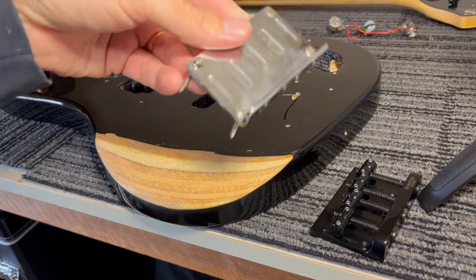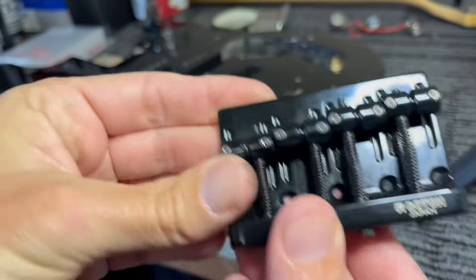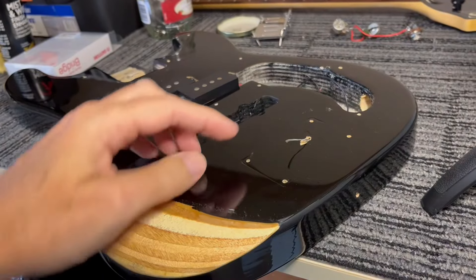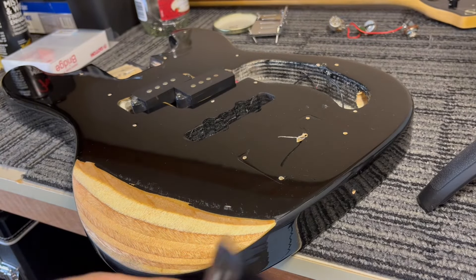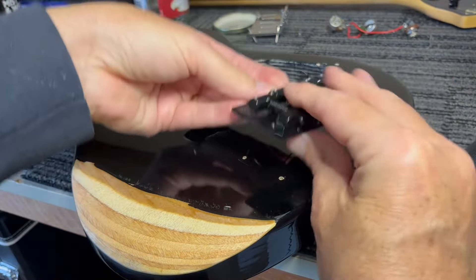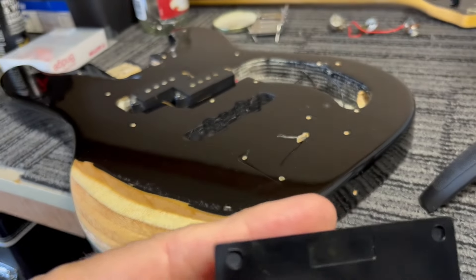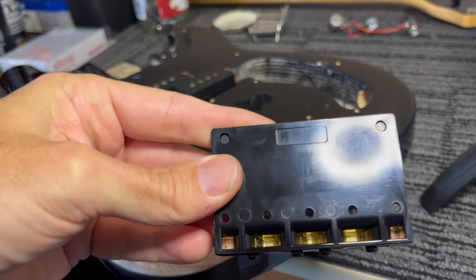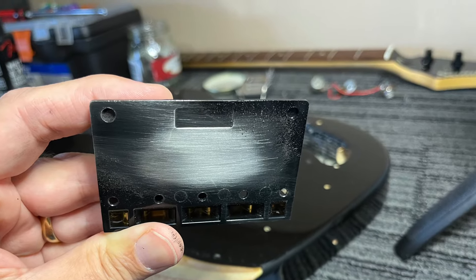Important point: when you're replacing an old chrome bridge with a newer painted style, there is an earth wire that needs to make contact with the bridge, otherwise your guitar will never stop humming. What you've got to do is scratch a bit of the paint off the back of the bridge for this wire to make contact with. If you don't do that, you'll never get rid of buzzing sounds out of your guitar. So I'm going to get a bit of sandpaper and scratch the paint off the back of this.